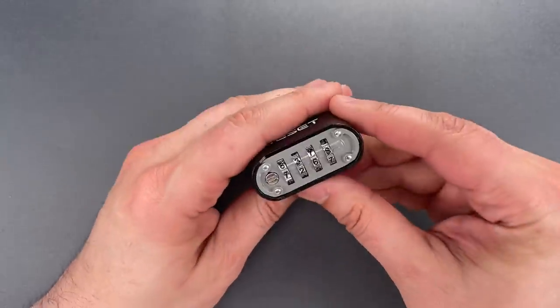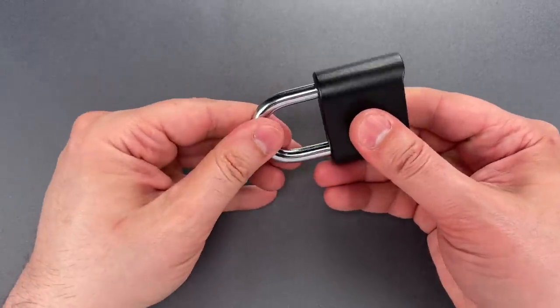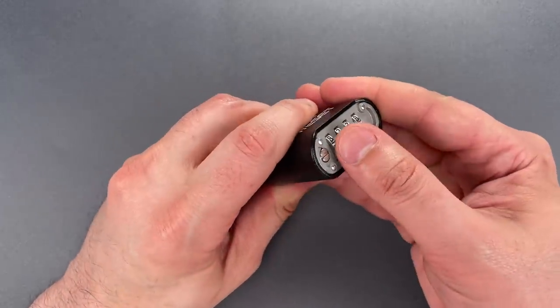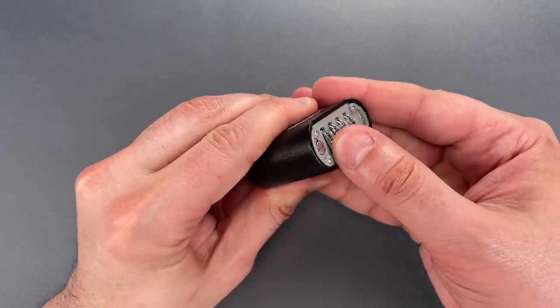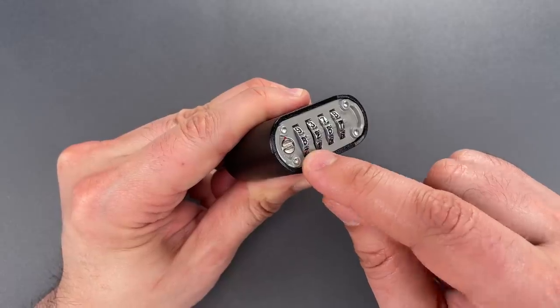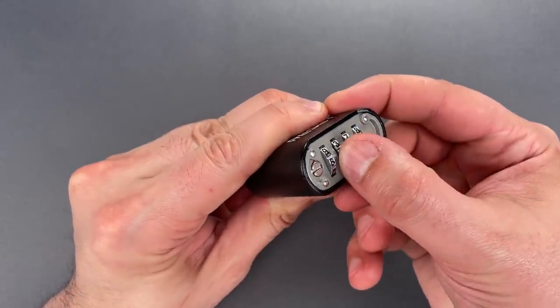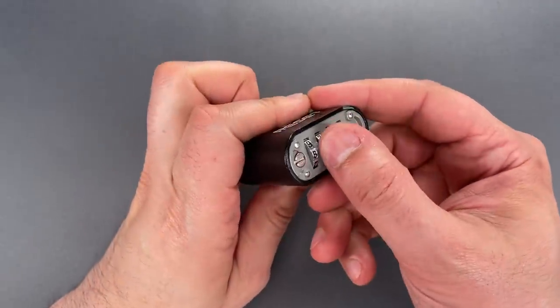Okay, I now have a lock to which I do not know the combination. What I'm going to do is pull on the shackle, and while I'm doing that, I'll feel the amount of travel that each wheel has. When I find a wheel with a large amount of travel, like this number 8, I know that's the combination. When I see a small amount of travel, like this number 2, I know to move on.